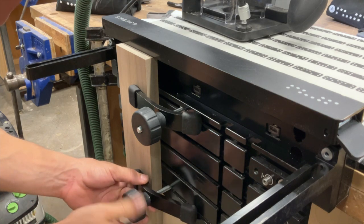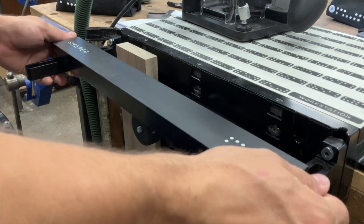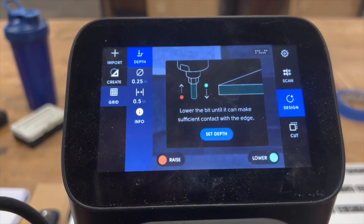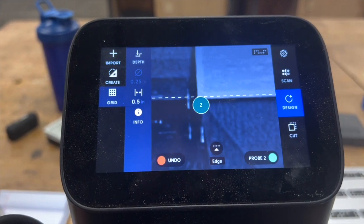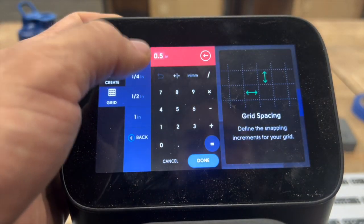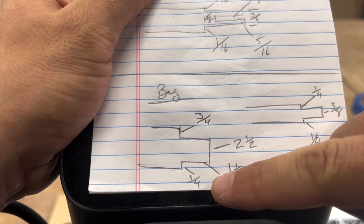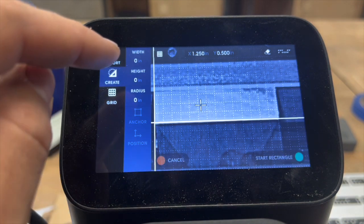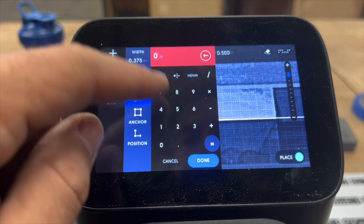Now we dive into the main component of the table: the mortise and tenon. You may have cut mortise and tenons in the past. This time I'm not providing the SVGs — the entire learning component of this project is you doing the joinery on tool without my help. I'm going to lay out my grid and make my shape. I know the size of my mortise and tenon: three-quarter shoulder up top, one-quarter shoulder below, two and a half inches long. My mortise is three-eighths of an inch wide and two and a half inches long.